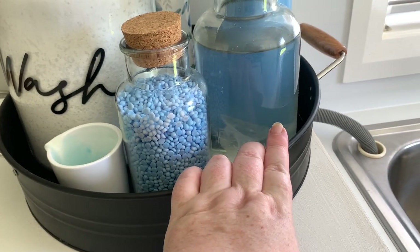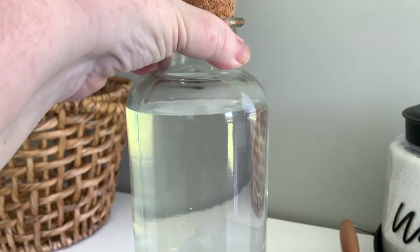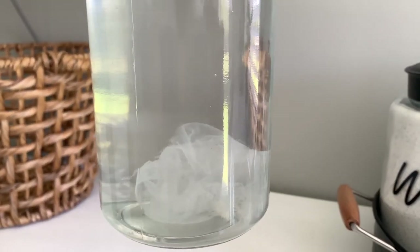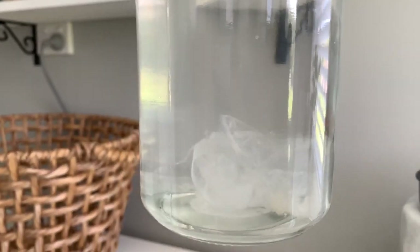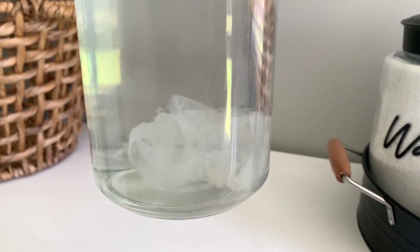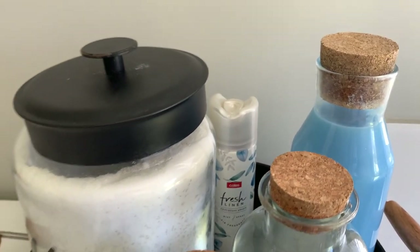I've also got my in-wash scent boosters and a jar of vinegar. Interestingly, something grows at the bottom of my vinegar jar — almost like a scoby. It looks like there's a tissue in there but it actually grows, which is a bit weird. Then there's a bottle of fabric softener and an air freshener at the back — that's my little laundry station, nice and convenient right below the washing machine.